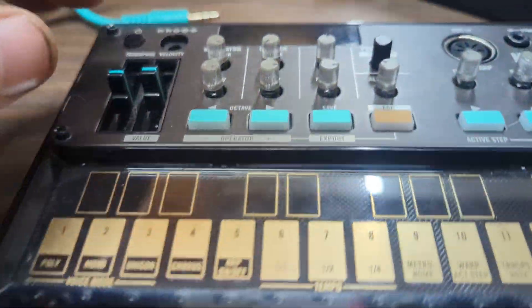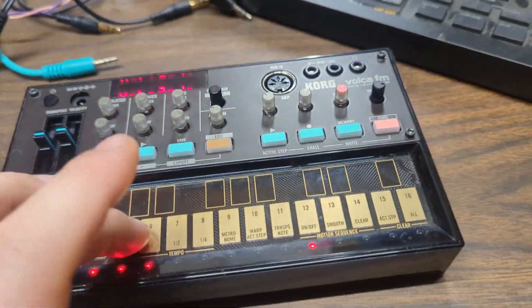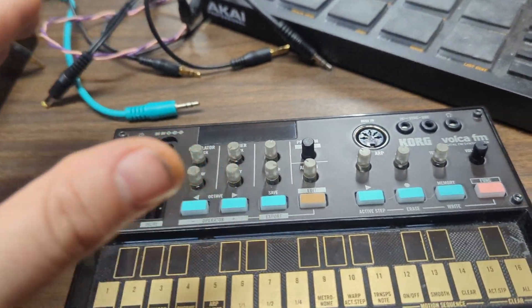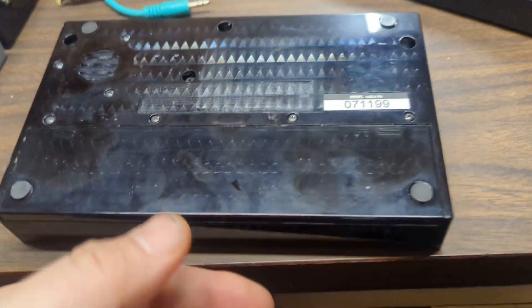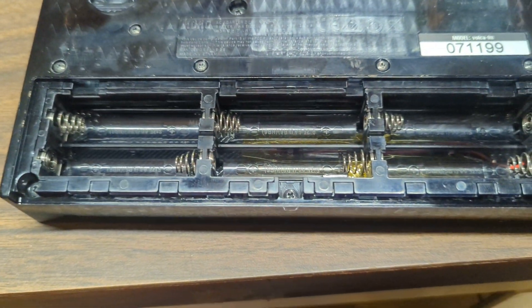I kind of like the idea of battery power. You can take these with you and make horrible sounds on the bus or whatever. I don't like AA batteries, though. So I've removed them. Permanently.